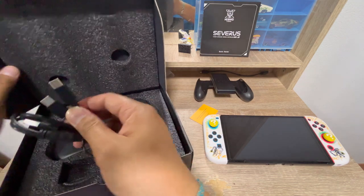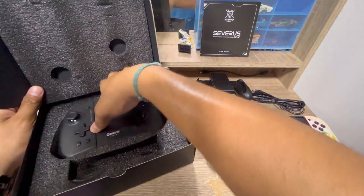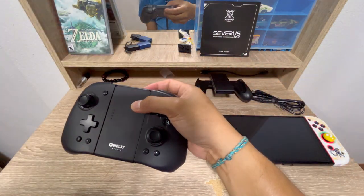It comes with a USB Type-A to USB Type-C cable, and we also have an IPC dual connection option. And then here's the Switch pro controller itself — let's set aside the box.